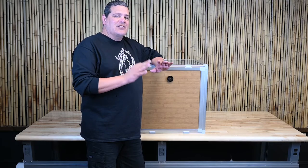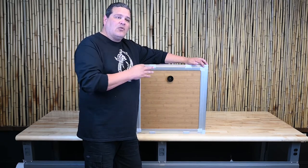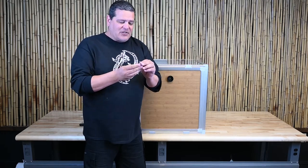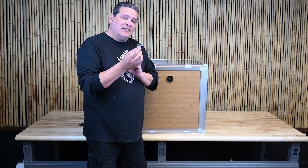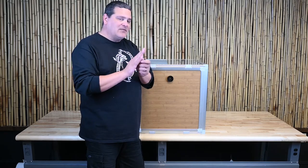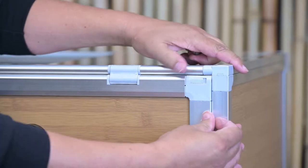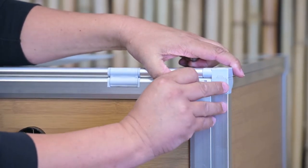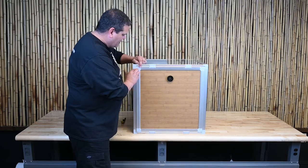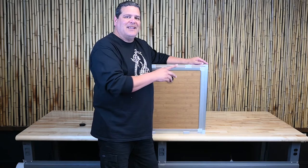The last part of assembly is getting your back panel locked into place. We have four slide locks, one on each corner, that you're going to slide into the frame and make sure it's nice and secure. We actually have a little suction cup that will help you align the back panel if you need it — sometimes it goes right in no problem, but sometimes this is very helpful. Line it up to the back panel and slide it in. Continue the same process on the other three corners.